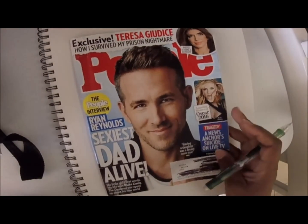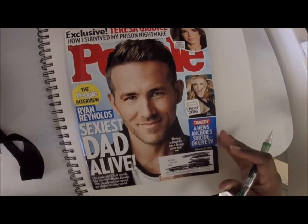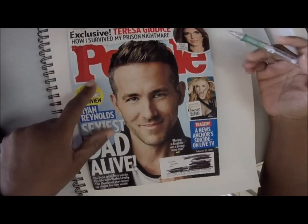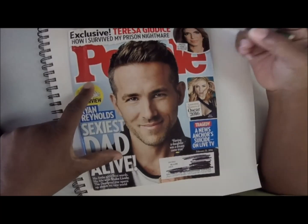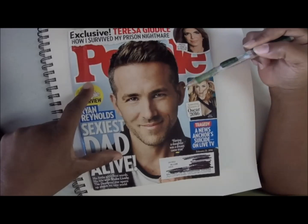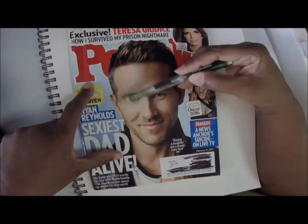Hi, this is Kim Pinckney. This video is for Miller Elementary and this is how to draw caricatures using basic shapes. I'm going to draw this character right here. This is Ryan Reynolds, who played Deadpool, and this is how I would do a caricature.